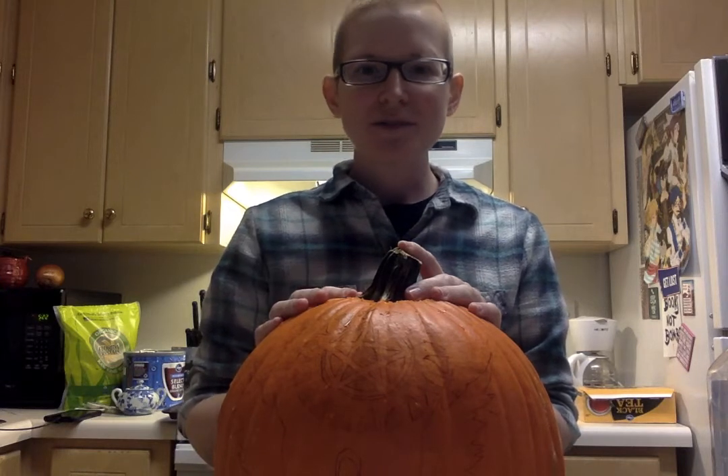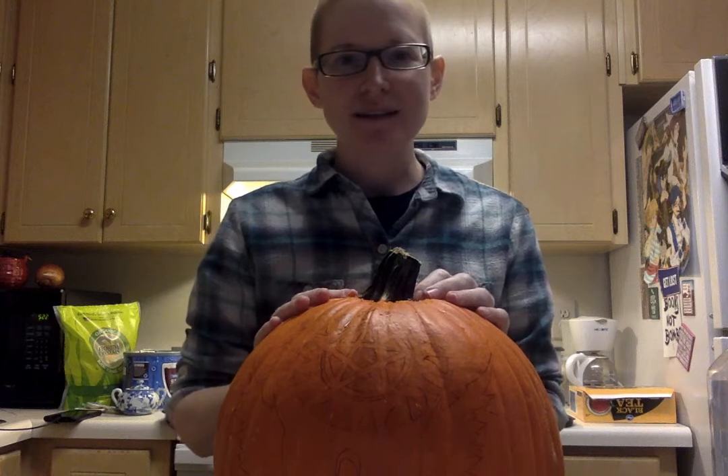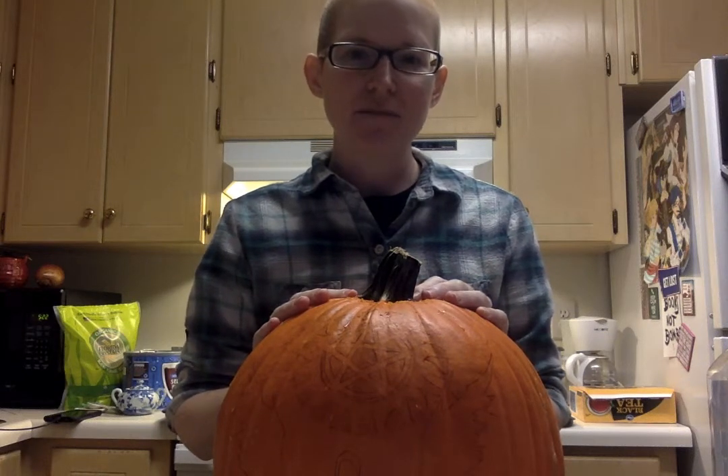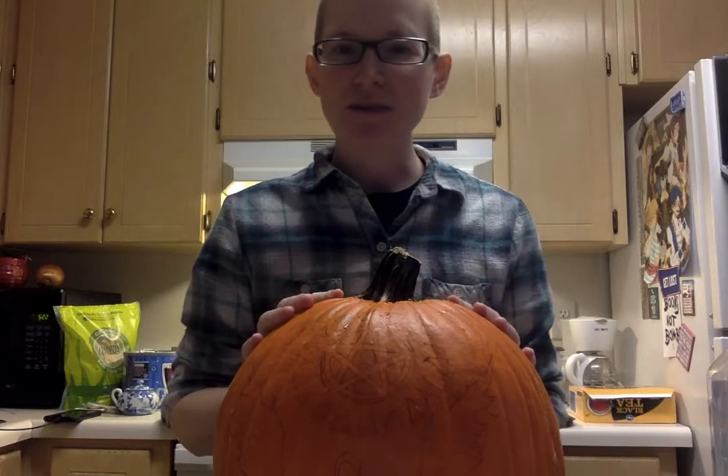Hi everyone! Welcome to Slice of Life. My name is Dabney. I'm the Young Adult Librarian at the Twin Lakes Library System and I use they/them pronouns. For today's episode we are going to be cooking with pumpkins.